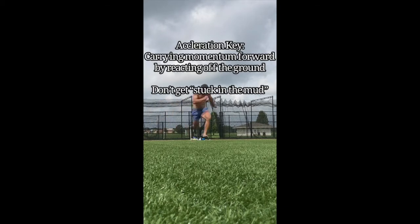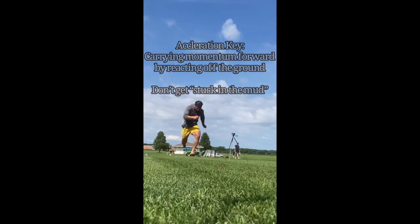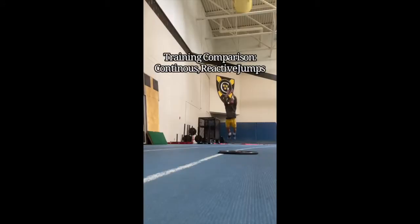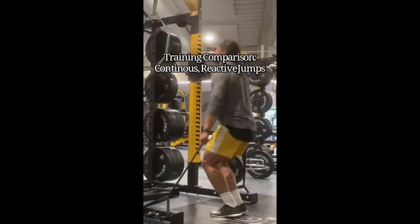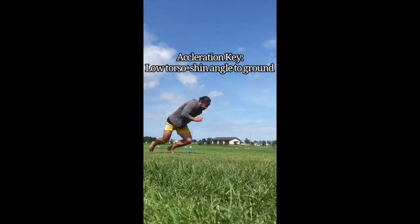Another acceleration key is actually bouncing off the ground, not getting stuck on the ground. So being reactive, hitting the ground, and then applying force right away. To train this in the weight room or outside, you do continuous reactive jumps like broad jumps or band-resisted jumps where you're trying to pop off the ground as fast as you can.